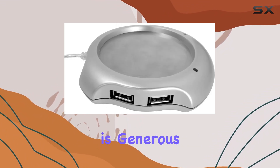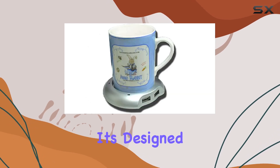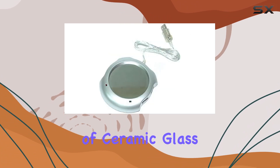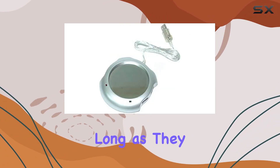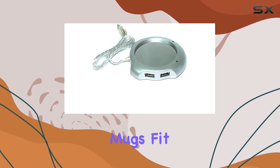The 3-feet cable length is generous, giving you the flexibility to place it exactly where you need it on your desk. It's designed to work with a variety of mugs, whether they're made of ceramic, glass, or metal, as long as they have a flat bottom less than 3 inches in diameter. This ensures that most standard mugs fit.